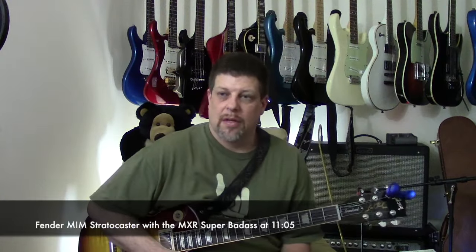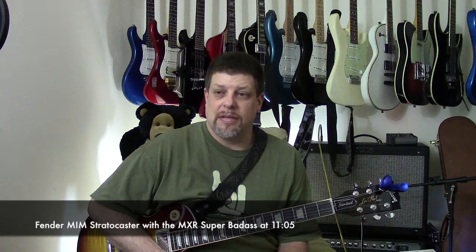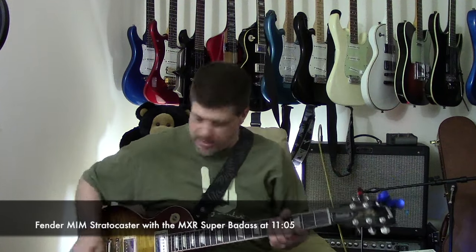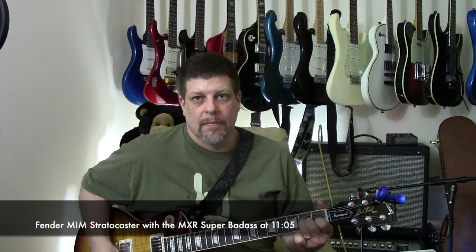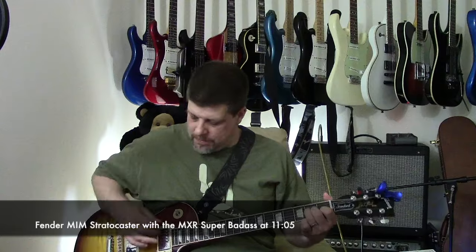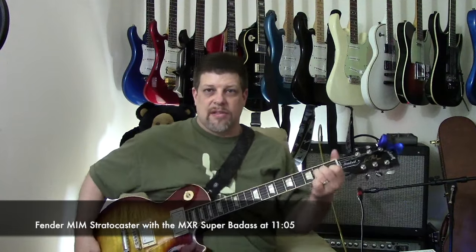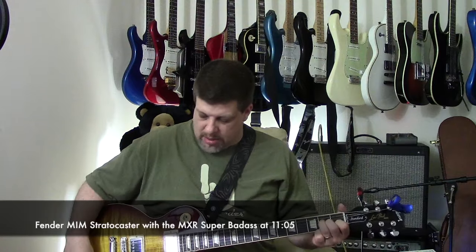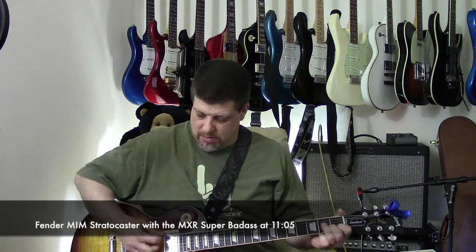Alright, so let's give it a go. We're playing through a Fender Hot Rod Deluxe. I got the treble at three, the bass is at five, and the mids are on eight, so I got the treble pretty low. I'll give you a clean tone real quick. I got this in single coil mode on the neck pickup right now.